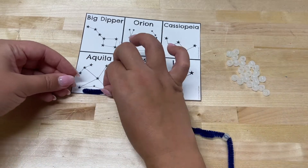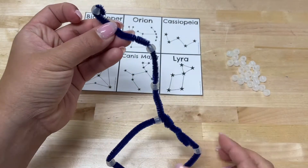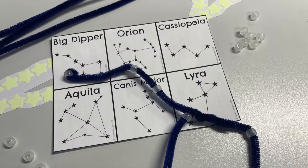When you're all finished putting on all the stars, you might want to bend your pipe cleaner around the last bead so that none of these stars fall off. Make sure to give your constellation some sun and watch it glow.